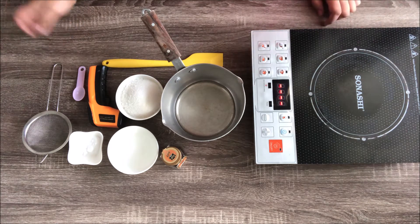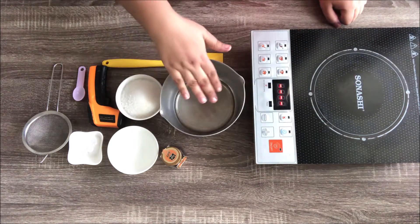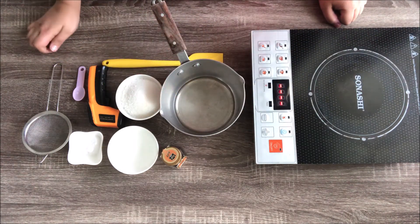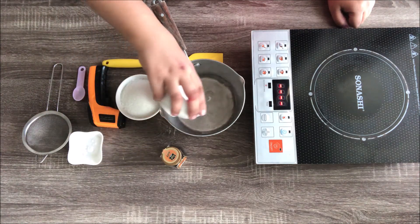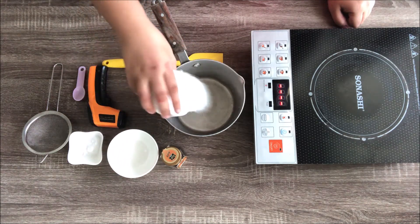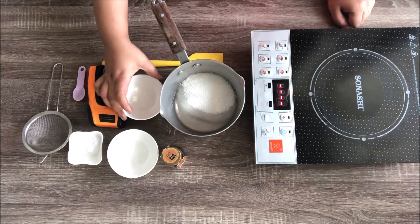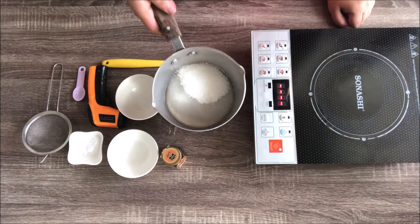Now let's begin. I'm taking my saucepan — there's already liquid glucose in it. I'm adding a little water and sugar. That's it, just these three ingredients to start with. Measurements of everything will be mentioned in the description.